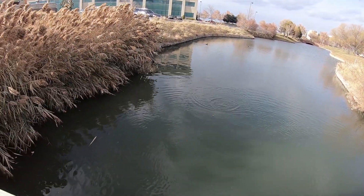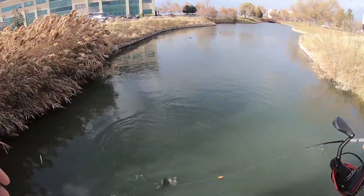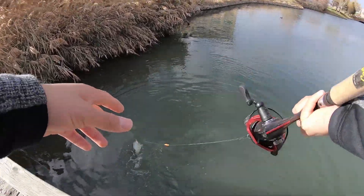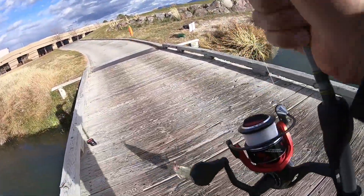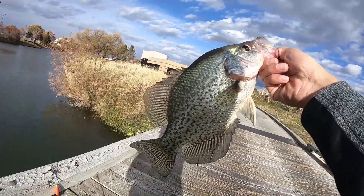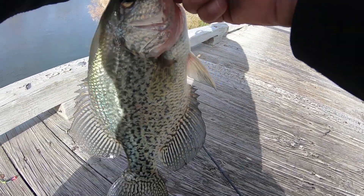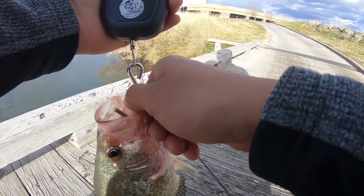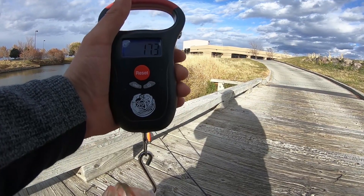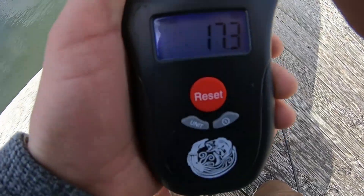Not a pounder yet, but wow — that was a quick bite! As soon as I cast it in there, this guy took it instantly. This is definitely our pounder — this guy has been caught before. He's definitely going over a pound. Look at this beast, this guy is just a toad! Zero it out on ounces — yep, definitely over a pound: 17.3 ounces. We got our first one-pound crappie!